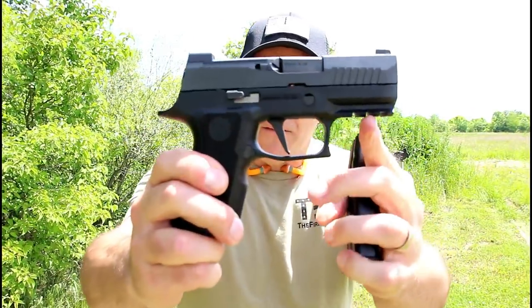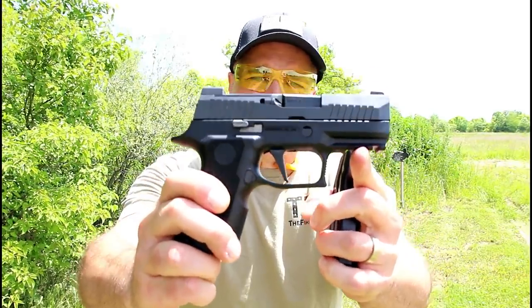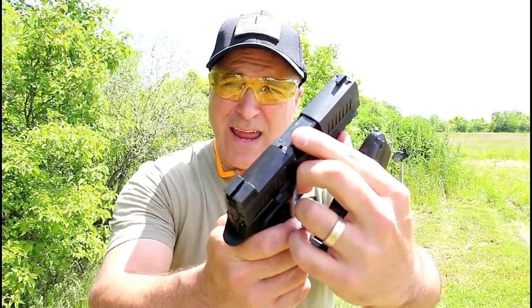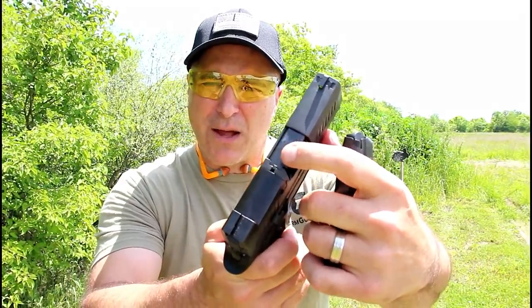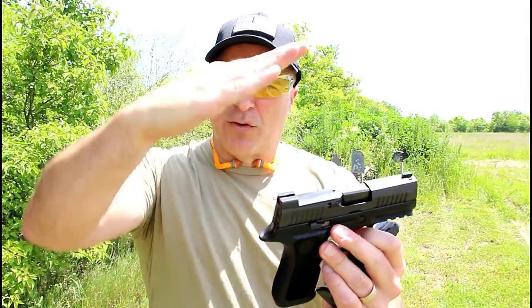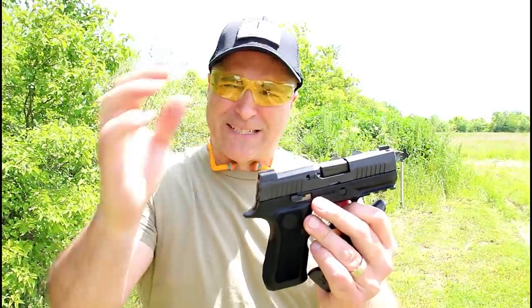It is optic ready with an extended beaver tail. Flat face trigger with a nice trigger reset. It also has a loaded chamber indicator — just a little piece that sticks up, not like the bars we're used to.